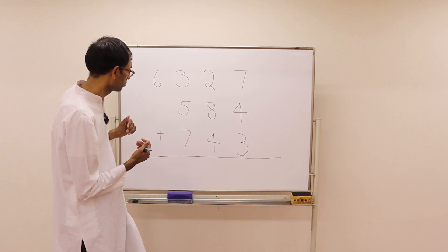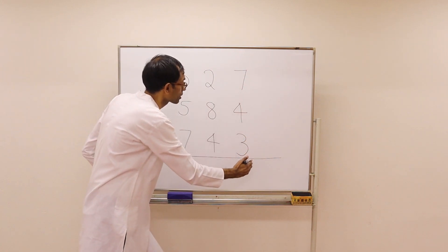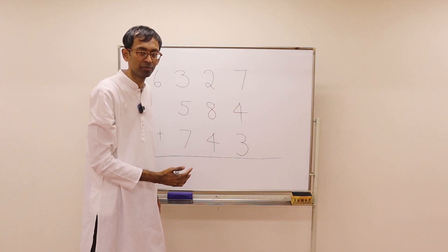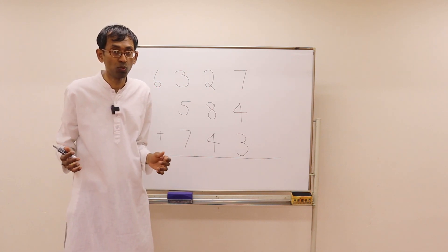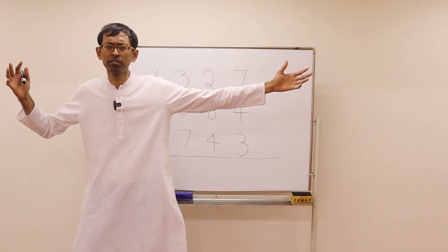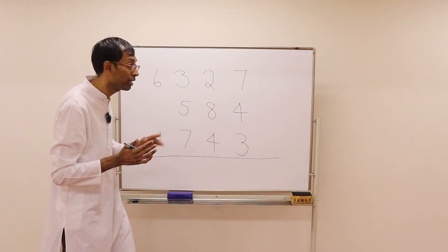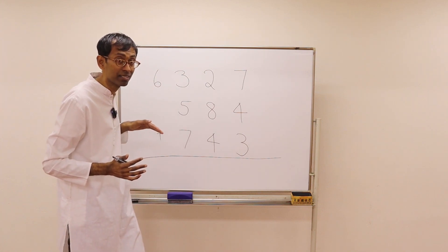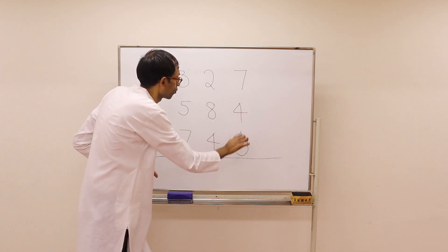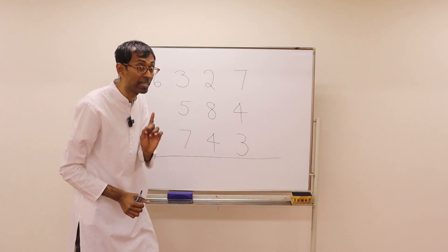Now you solve this problem using the regular way where you add one column at a time from the right. Going forward we will learn fantastic ways in Vedic Maths where you can add any big number with any big number just by looking at it. But for today, do this problem from right to left, one column at a time, finding the tens.